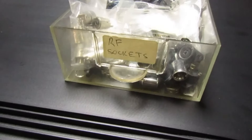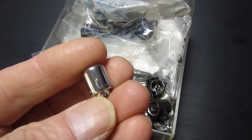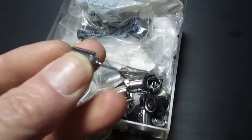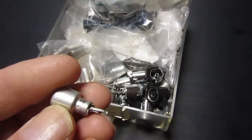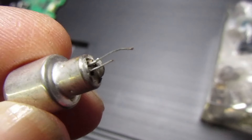Here's my box of replacement RF sockets — I'm sure you've seen these before, single pin down the middle. These don't always fit every different model, but it didn't matter because the guy brought in the one he'd broken off the set. Then I realized there's something different about this — there are actually two wires.